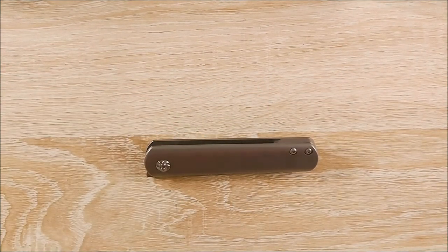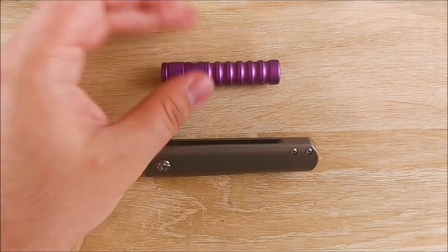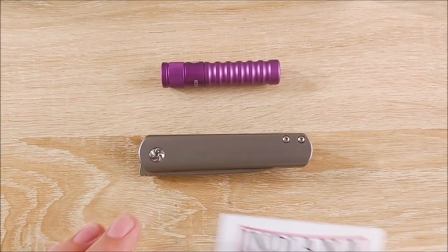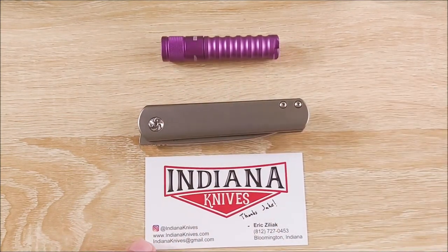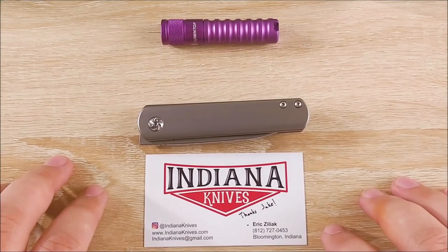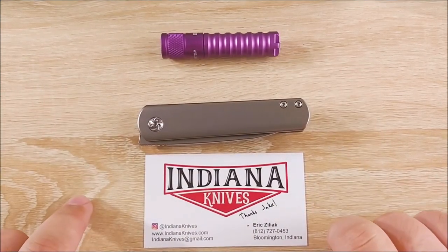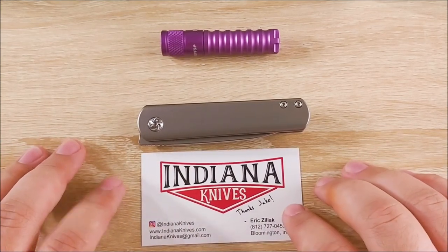So that's it for the unboxings and initial impressions. The review of these two will be coming up at some point. Very, very cool little knife. Very interesting little flashlight. Check out Eric at IndianaKnives.com — order from him and save like $18 on your Kaiser Feist. Thanks for tuning in. Don't forget to check out my subscribe button and the video recommendations. And if you'd like, you can go check out my Patreon — I'll leave that down in the link as well. Thanks guys, bye.